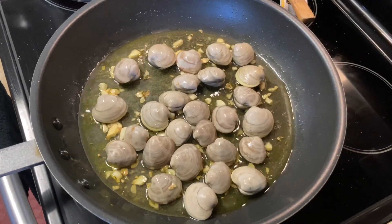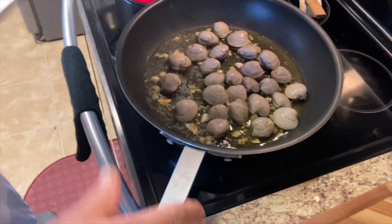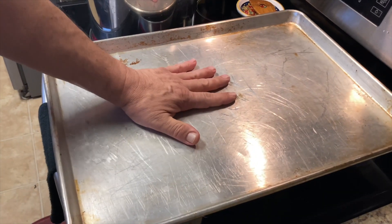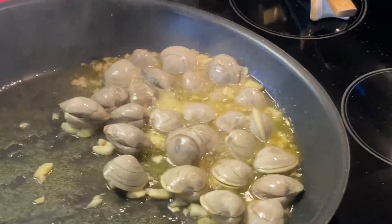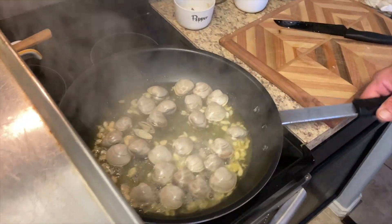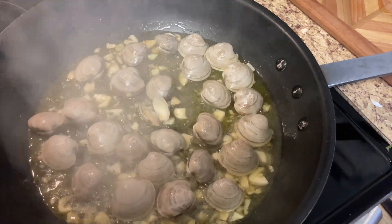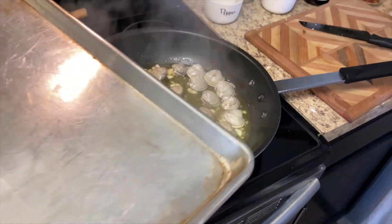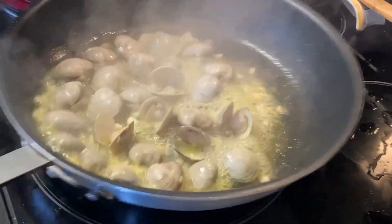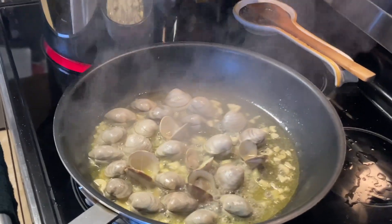I'm gonna cover these up with the big pan we have because I don't have a lid — they'll open up quicker. These little neck clams are stubborn. Oh, one of them opened — he must have heard me when I told him I was hungry! There's a little juice coming out from the clam juice — it gives it a whole lot of flavor.